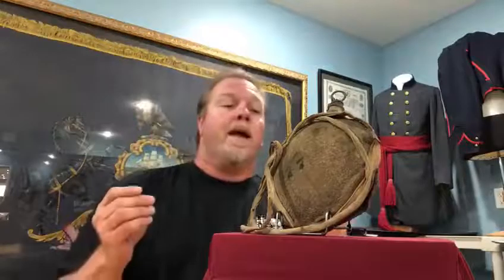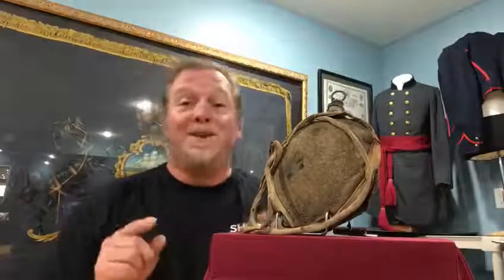They're affordable. This one would probably run about $395 if my memory serves me correctly, and you can see the pictures of the rest of the canteen on the website, which is ShilohRelics.com.